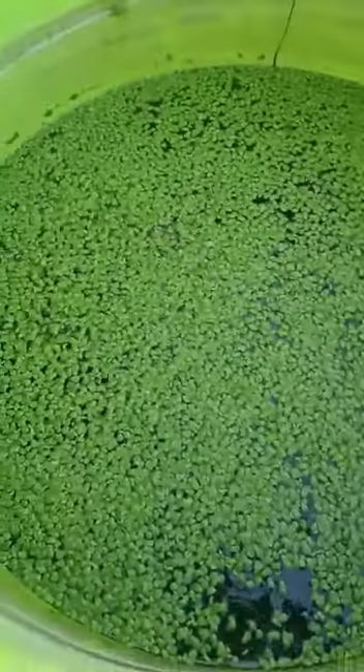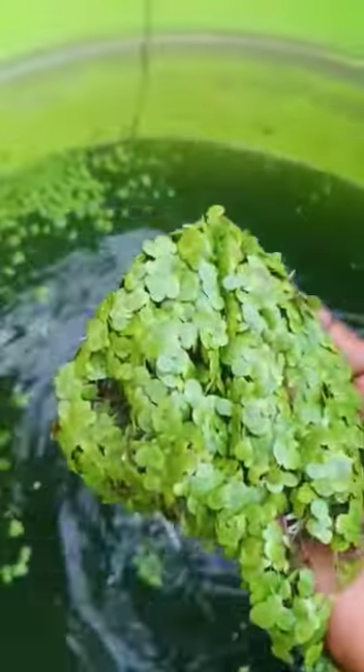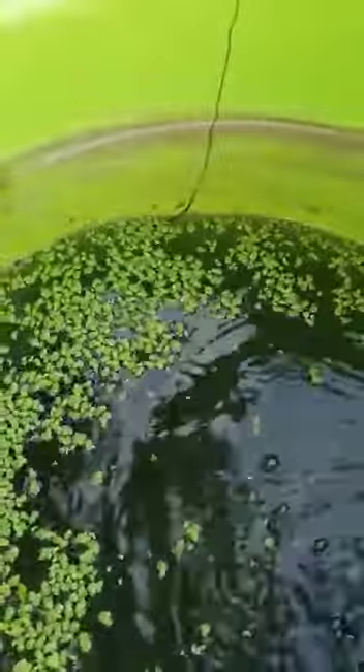Let me show you how it is done. These are simple setups used in the production of duckweed. Looking at the water, it has a lot of nutrients because it's almost turning greenish in color. This is the duckweed — you just scoop it at the surface. There's a handful of duckweed here. When you get this, you place it on water and within 24 to 48 hours it starts multiplying. You always scoop it and feed it to your livestock.